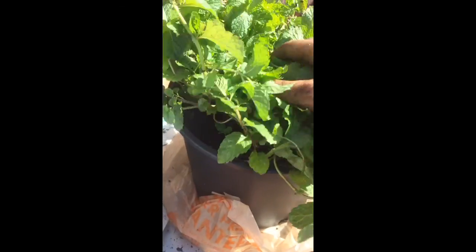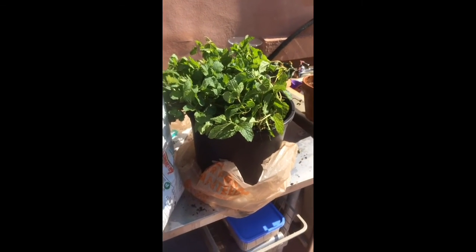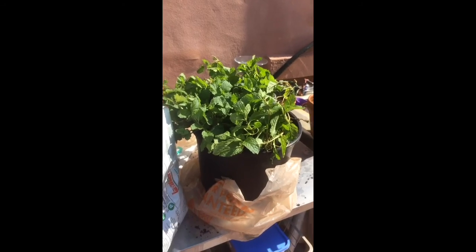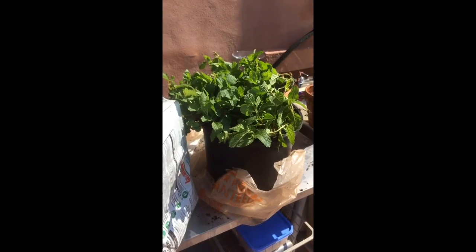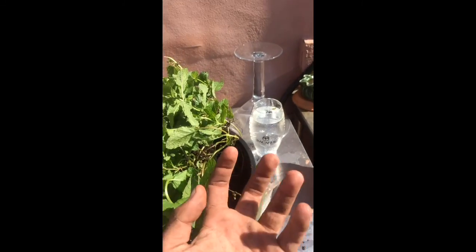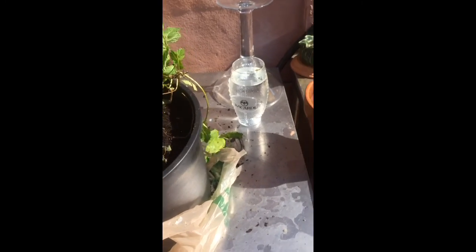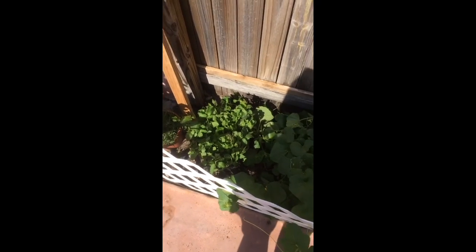I have glasses and headsets on so the video quality might not be great, but it was a quick transplant video. One suggestion: when you're trying to break up the soil, you don't want to rip the roots. Try running your fingers through it like untangling hair — running fingers from the bottom up. It's a little weird but it worked and I saved my roots.